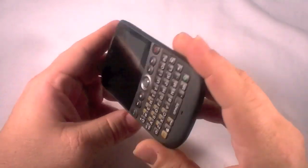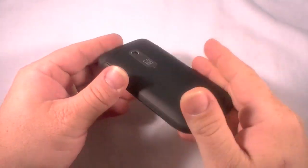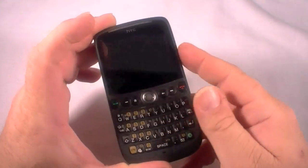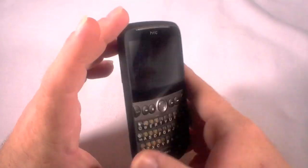Hey there, I've got the HTC Snap here and I am going to perform a hard reset on this device to clear out some additional or private data that was on here.